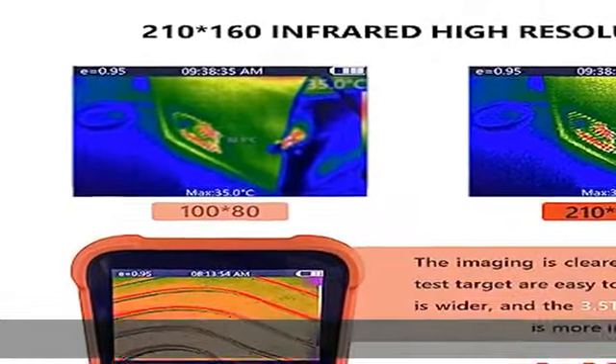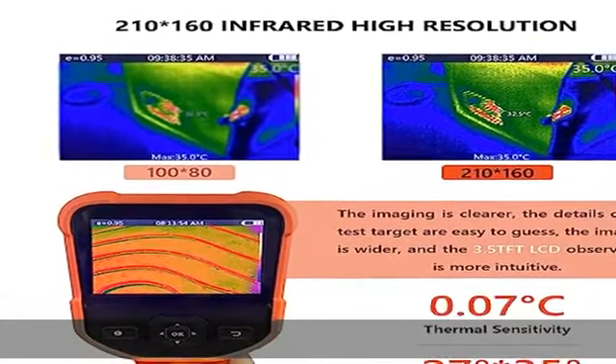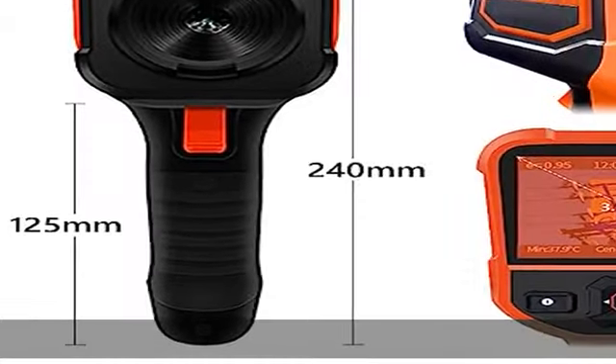Select the ideal color gradation for your work. 4 working modes can be set: Rainbow, Iron Red, White Hot, and Black Hot.